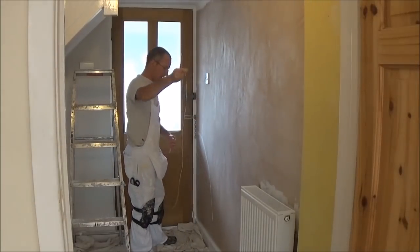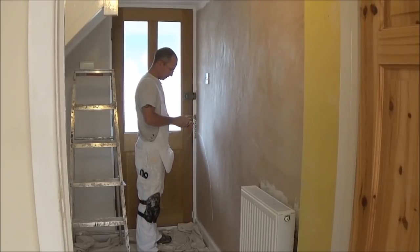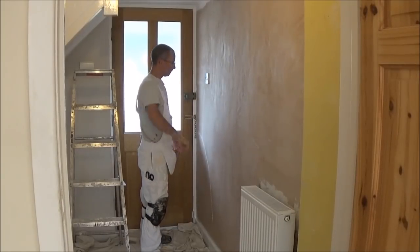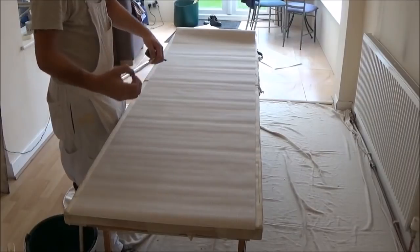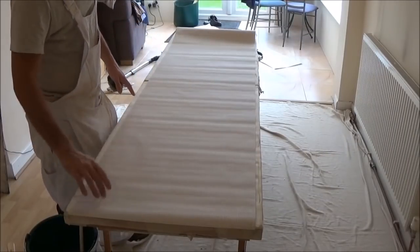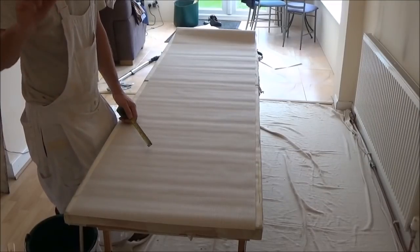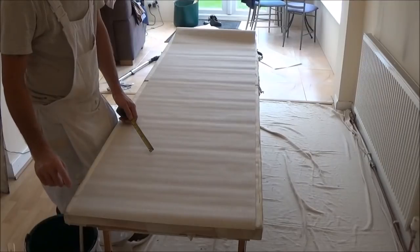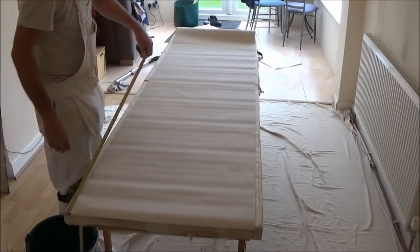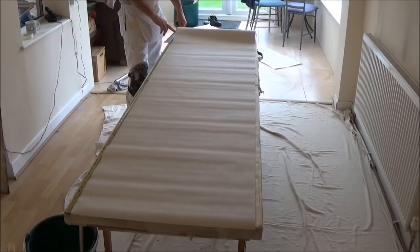I'm ready to paste my first line. It's so difficult to work out where the pattern is with the tape measure, but I'm going to cut my first length. I just measured the wall — it's 79 inches that I want, with an inch top and bottom for overlap. I know I need two lengths for the first bit, so I can cut two lengths.